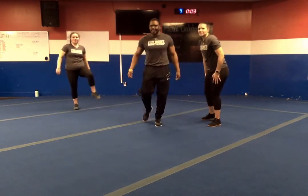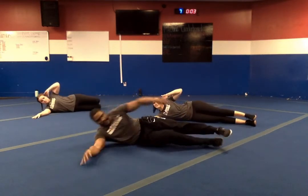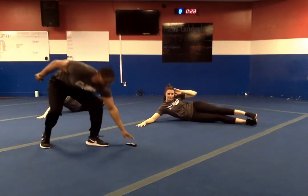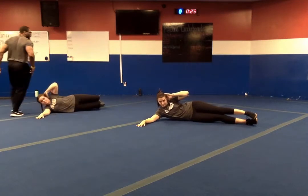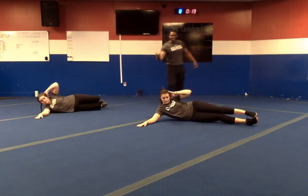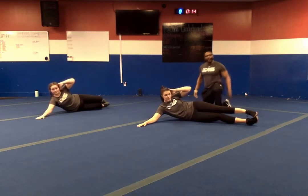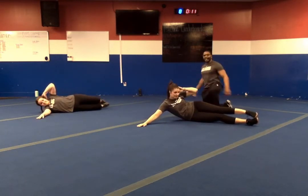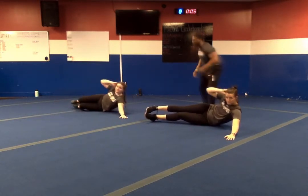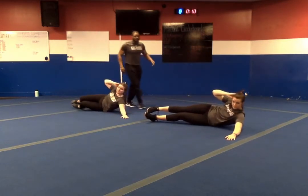We've got the side crunch next. Remember: come up, hold for two, down for four. In three, two, one — let's go. Make sure we control it. Take it down and bend those knees — nice and slow and under control. Just imagine working out on a beach underneath the sun. We are halfway — flip sides. Good transition. Five seconds left. In three, two, one — and relax.